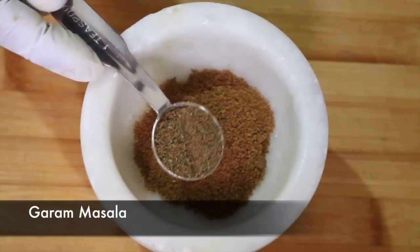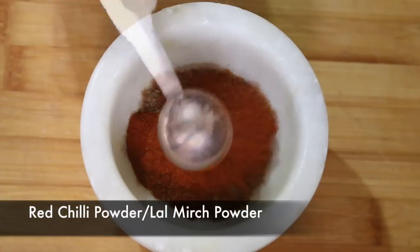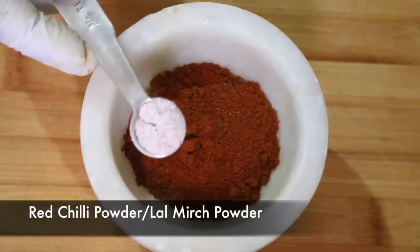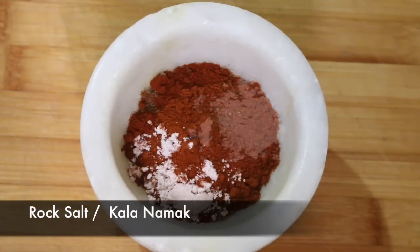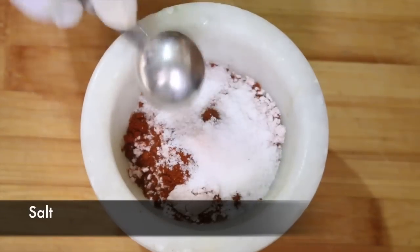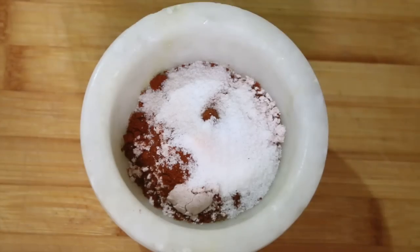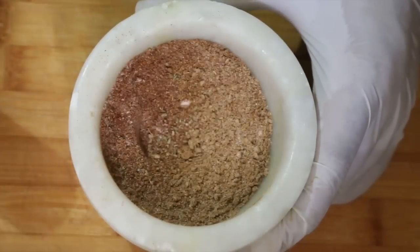Some garam masala, some red chilli powder also known as lal mirch powder, some rock salt also known as kala namak — and yes, it is a very important ingredient — and finally some plain and simple salt. You just need to mix everything together and keep this spice mix aside.